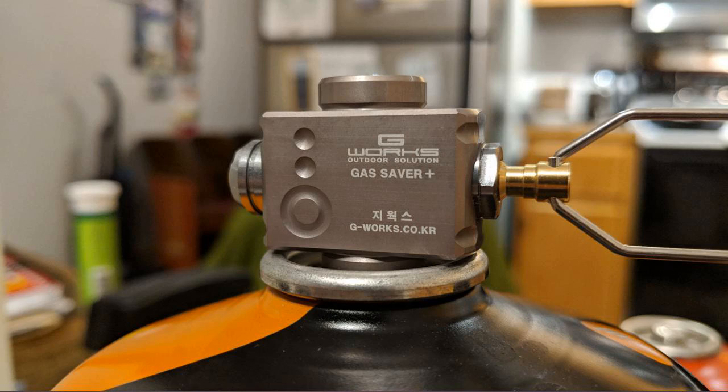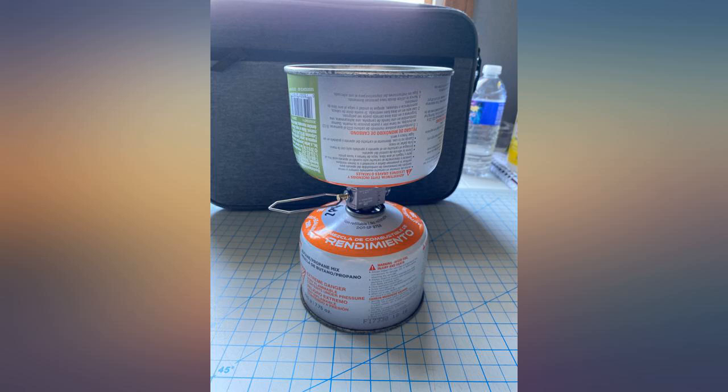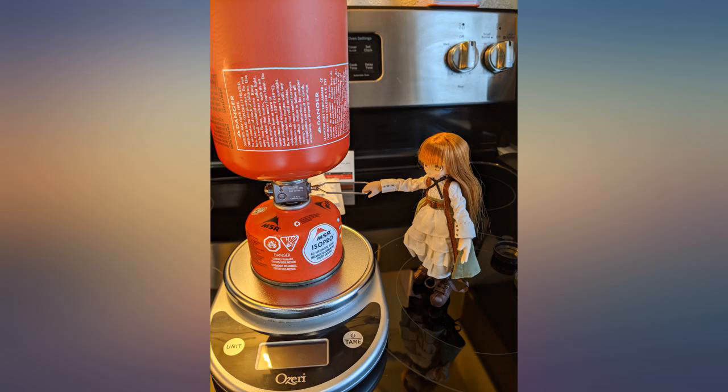On the first try it got up to 180g. On the second fill I got lucky and stopped it at 212g. Normally it's sold full at 210g. So yeah, it works.